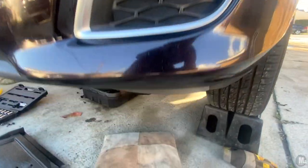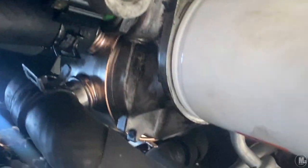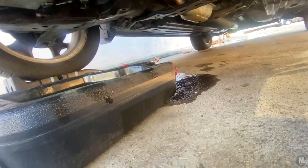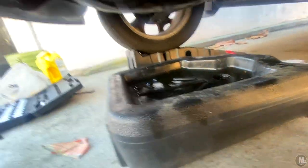That's a wrap — finally done. Absolutely no leaks coming down, everything is dry. I got a mess to clean up because the unit was a little bit loose, but other than that it's a success. I'm happy — let's go!